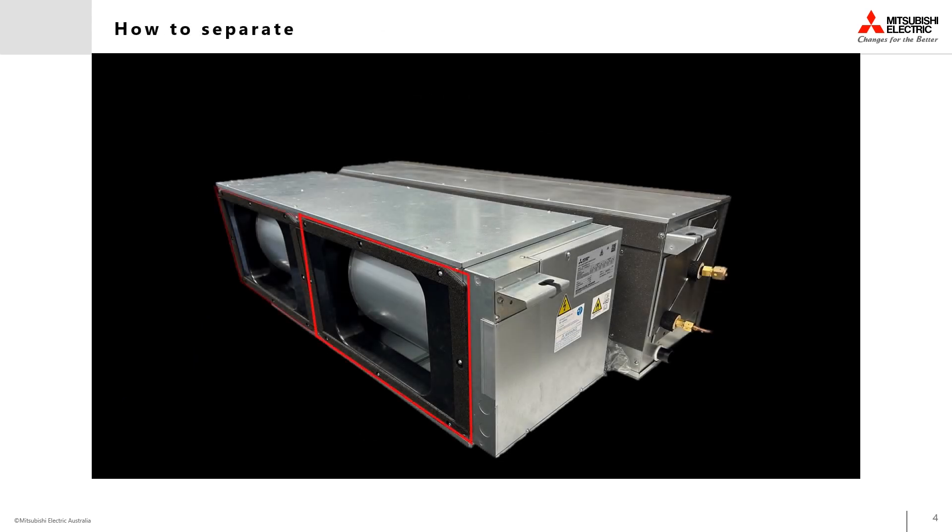For shipping, the two 400 millimeter diameter return air spigots have been reversed on the unit. In order to separate the unit, these two have to be removed. They can then be reinstalled in the correct orientation once the indoor unit has been installed in its final position.